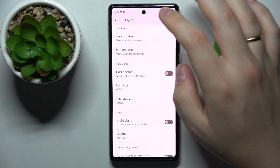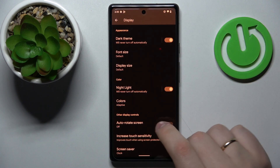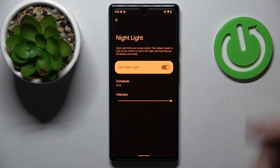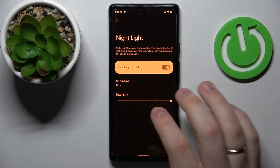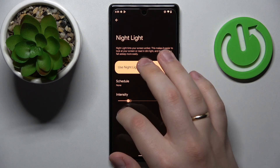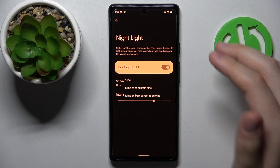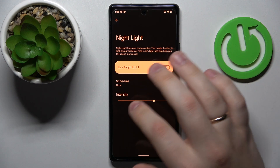The next option we would like to show you is called night light. Once turned on, it will filter out the blue spectrum of light, therefore making everything look significantly warmer and preventing your eyes from being tired as well. As you can see, the night light tints the screen amber. There is a bar that you can use to adjust the intensity of this option, as well as a schedule option — just as with the dark theme — with which you can set up custom time frames to automatically switch this night light on and off.